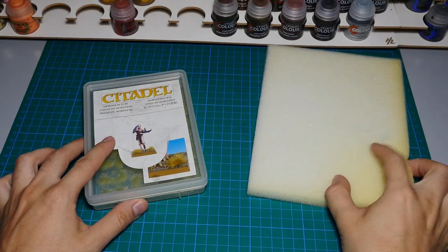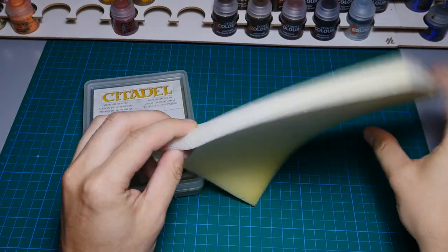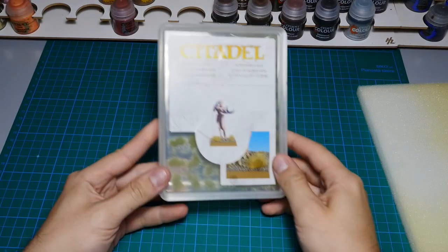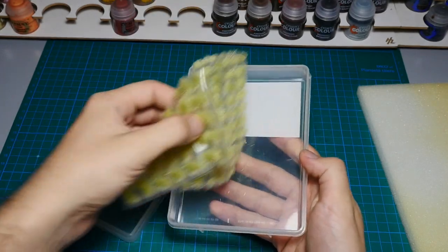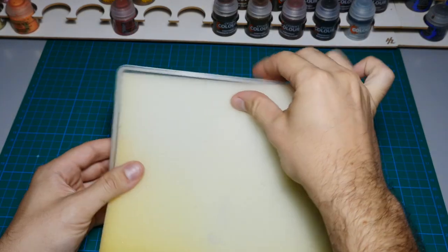To do this you'll need a plastic tray — it can be anything, but we prefer to use the one from Games Workshop in which basing materials are sold, such as snow and ice. You'll also need a thin sponge, which is perfect for this.